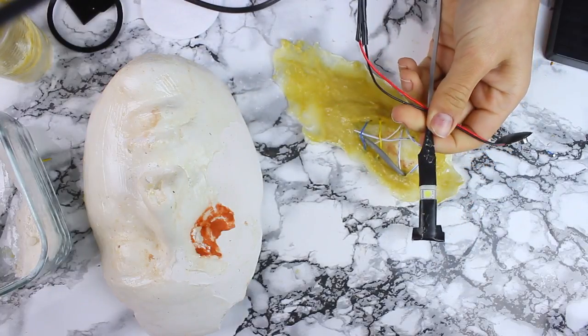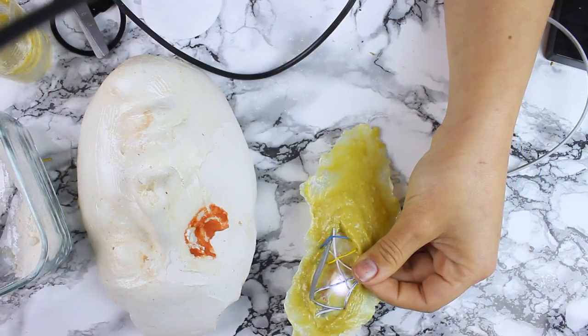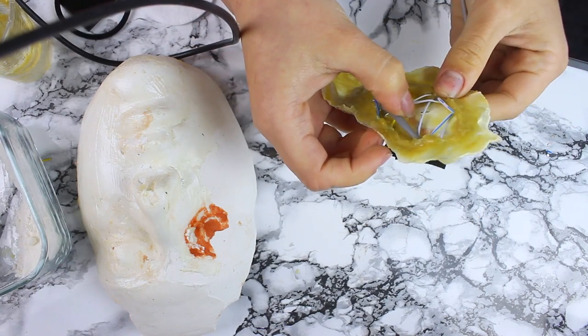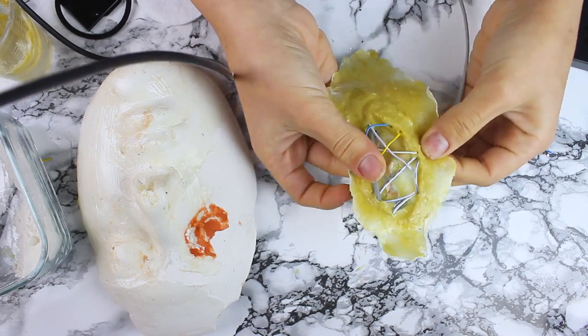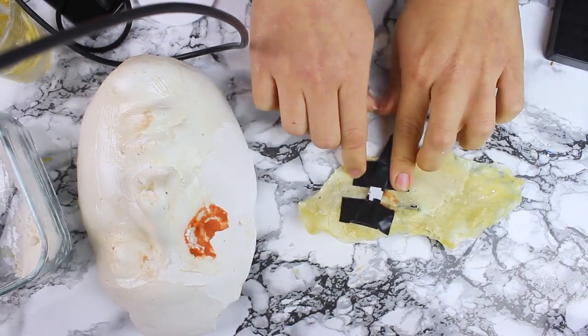Amatör LED ışığını hazırladım ve protezimde bir delik açtıktan sonra test ediyorum ve evet yanıyor. İstediğim sonucu veriyor. Dolayısıyla artık elektrik bandıyla LED'imi sabitleme kısmına geçebilirim.